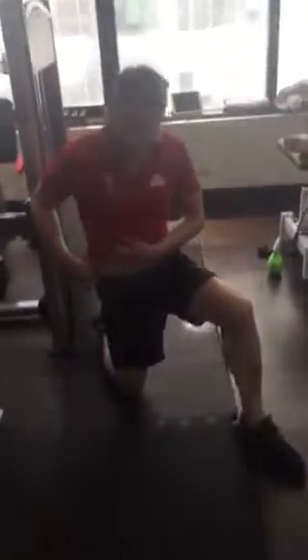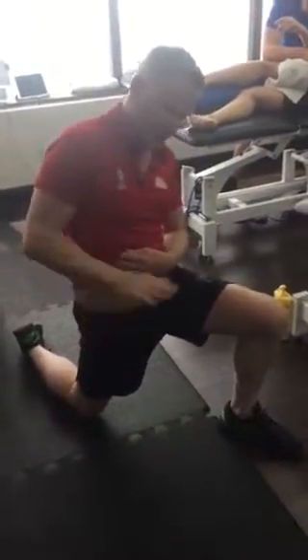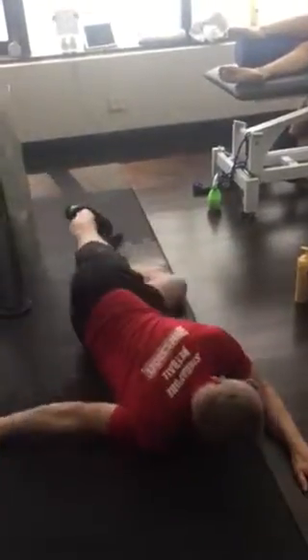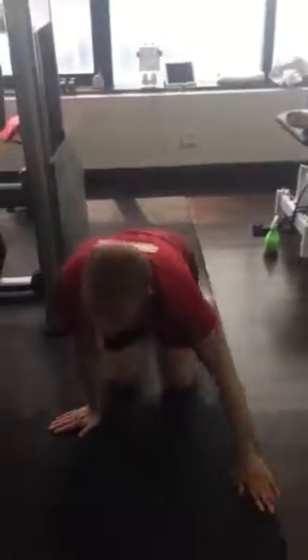Stretching the front of the hip into this position — you'll feel it through here. Two minutes stretch through the front. You can stretch through the front of your hip into these positions and then hold.